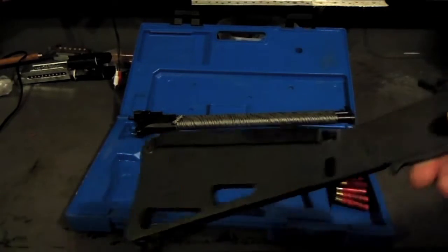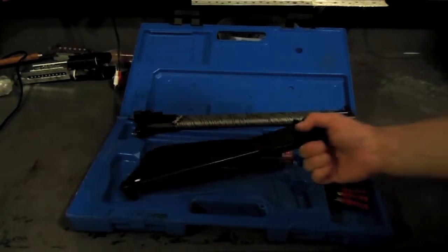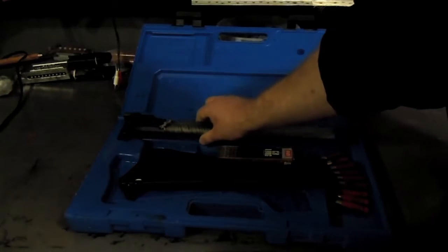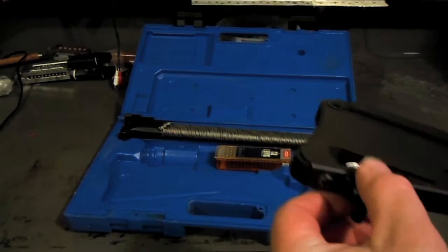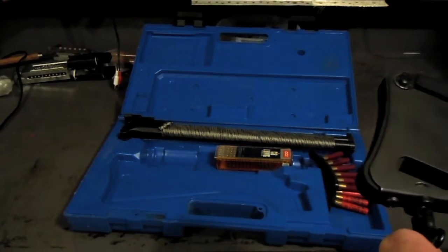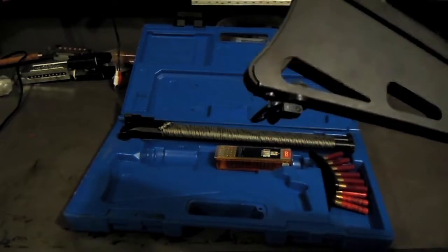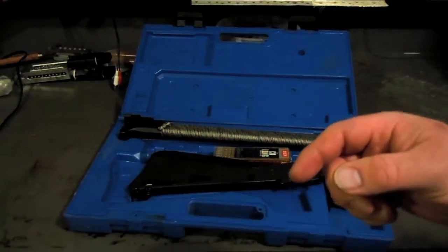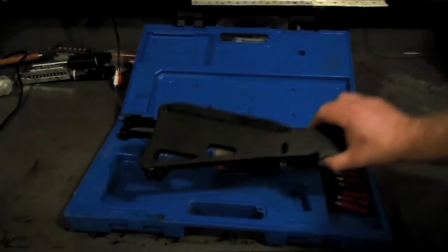The problem with this thing is, as much as I like it, it doesn't come with sling swivels. Well, it does on the front — it's got one on the barrel but there isn't anything on the buttstock. All it had was this little screw. So what I did is I bought a sling swivel adapter for an AR-15, and what that does is it just screws into the handguards right through one of the holes.